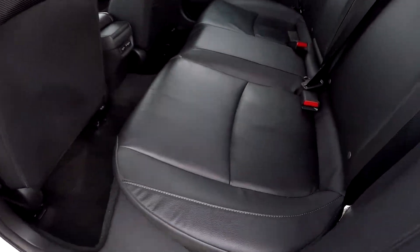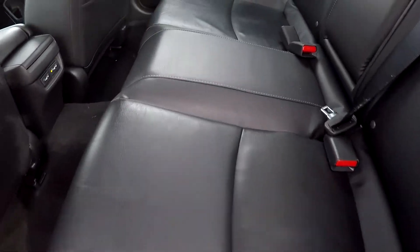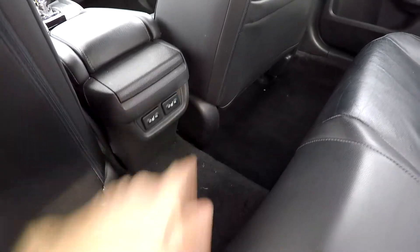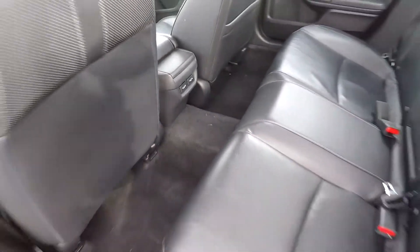Looking in the back seat now, we're going to do a slow pan over the seating surface looking for rips and tears — everything looks great back here. You've also got heated rear seats for your back seat passengers, which is a nice addition.